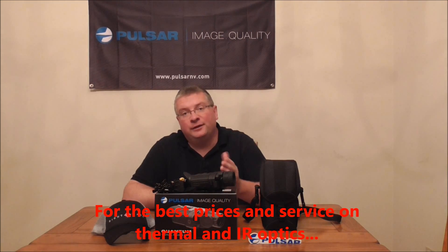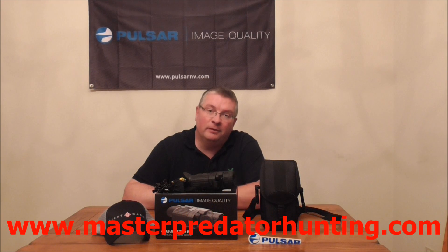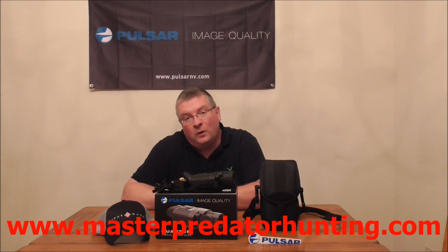Thermal has come a long way, and if you do decide to go with thermal, I hope you have a great experience. It's amazing what it can do. This is the Pulsar 19A — if you're interested, please check out my website. I greatly appreciate your business. Hope the video helped you. Thank you very much. Enjoy wildlife viewing, enjoy hunting. Take care.